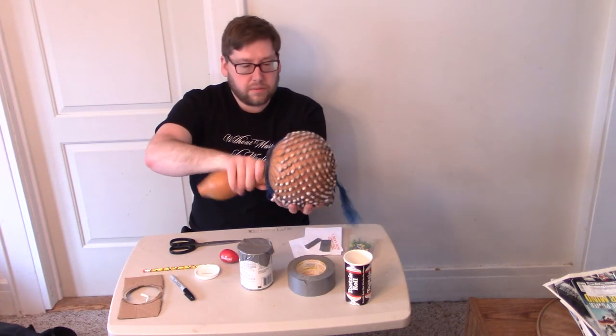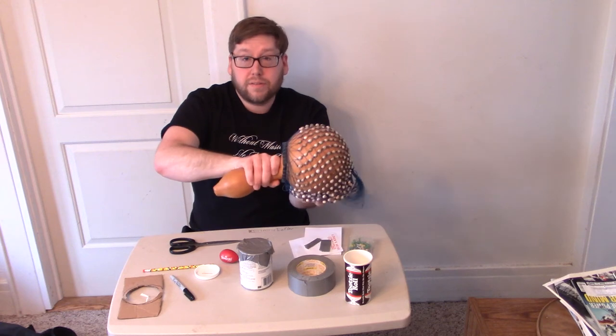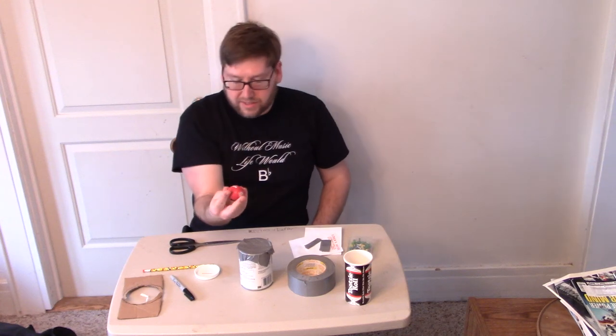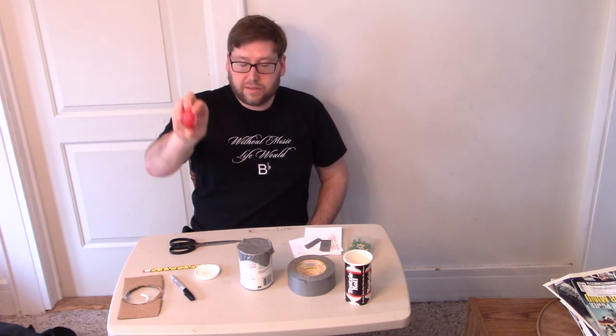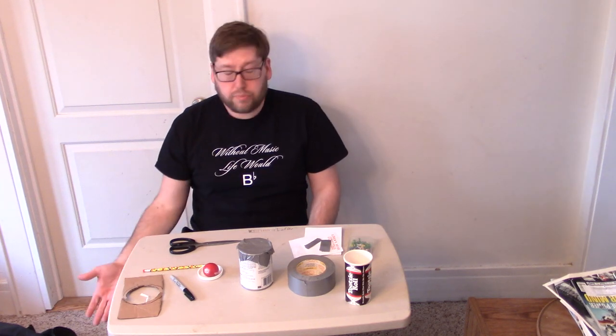This is called an egg shaker, and you'll find these in a lot of music stores. You just hold it between your thumb and your middle finger and shake. It's a lot smaller, so it makes a quieter sound for a lot of songs. Well, there you go — not only can you buy an instrument, but now you know how to make your own. I hope you can join us in making some music. Have a wonderful day!